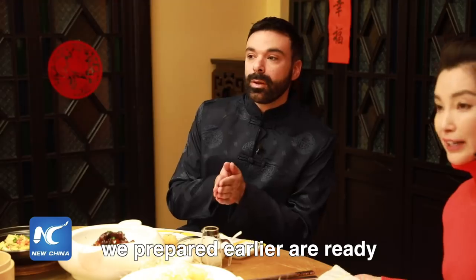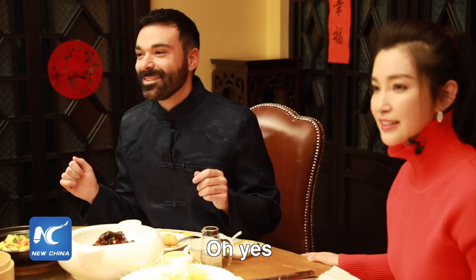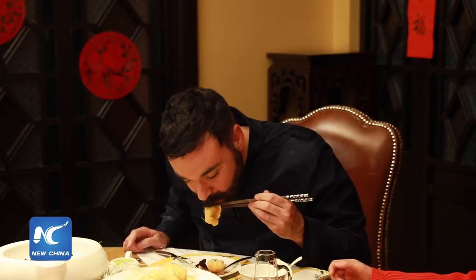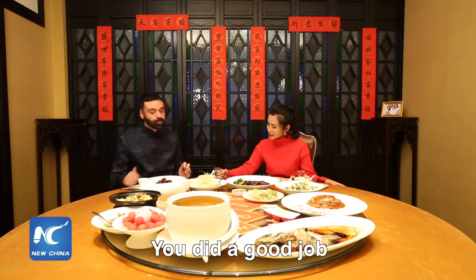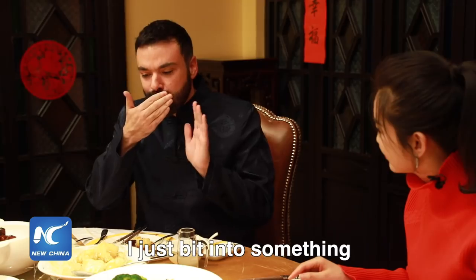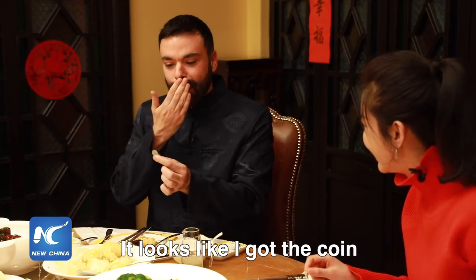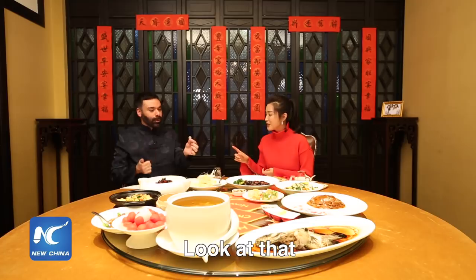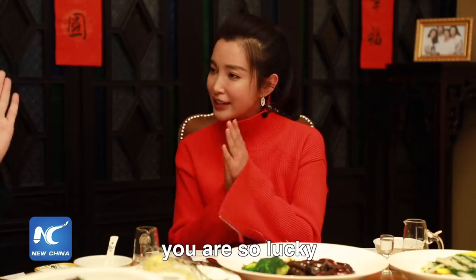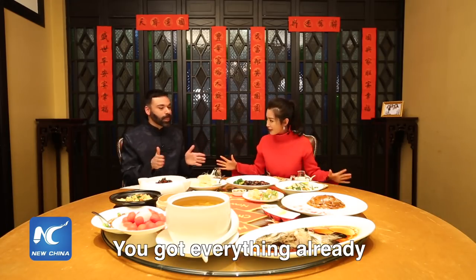It looks like the dumplings we prepared earlier are ready. Fantastic! You can taste it — you did a good job. It's great, I love it. Oh my god, I just bit into something — hang on. Looks like I've got the coin! So I'm going to be very lucky this upcoming year. You are so lucky already. Abundance, prosperity, and luck — that's what the Chinese New Year is all about.